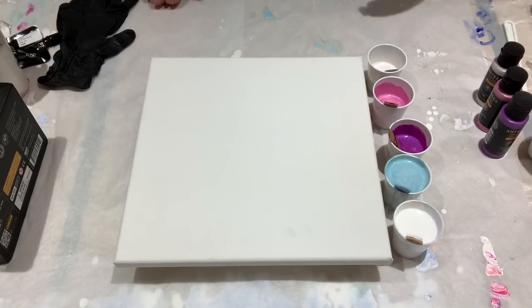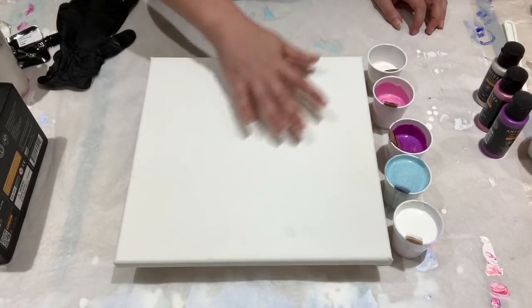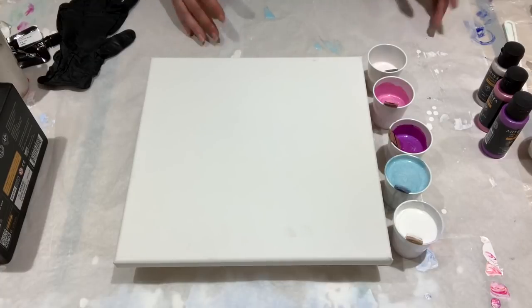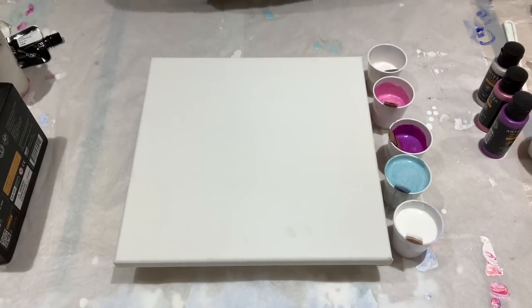I have noticed when I use metallics as a base coat that the paints don't want to glide as smoothly over it, probably because of the mica. So I just opted for traditional Titanium White.